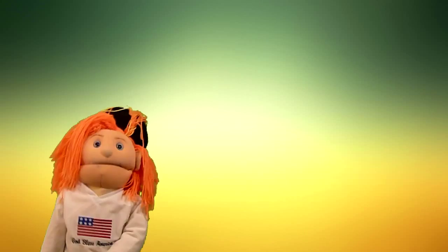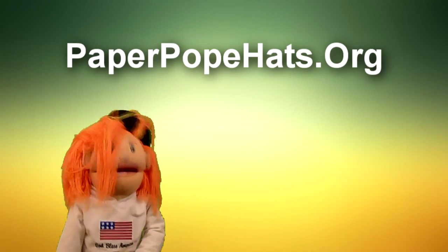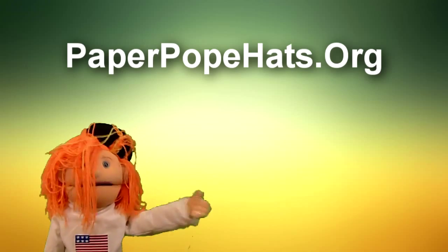Hello, my name is Francois. Welcome to paperpoppad.org. Today I'll be instructing you how to make your very own newspaper poppad. All you need is one single newspaper page and a little bit of time.